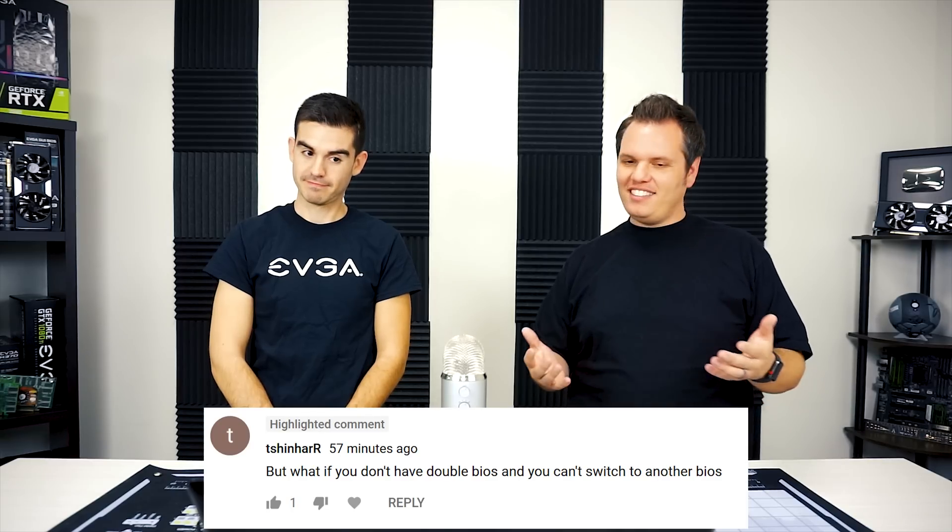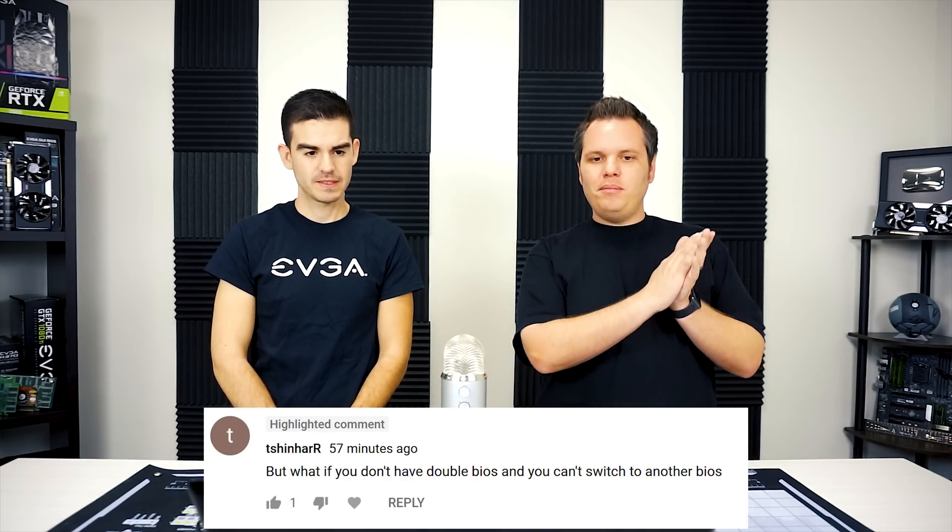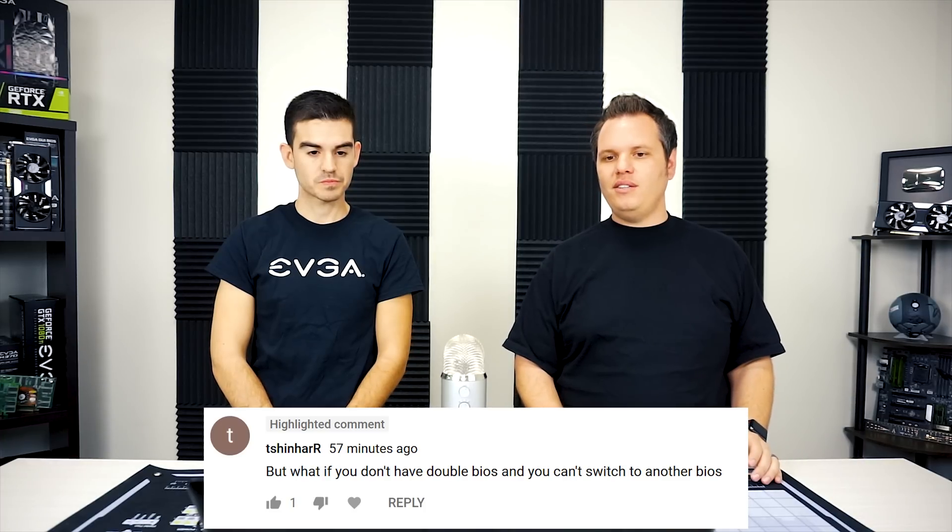The first question is from Shinshar, and he asks: what if you don't have dual BIOS and can't switch over to another BIOS? This question comes from the video that showed how to fix a corrupted motherboard BIOS. Someone in the comments said it should be EVGA-only, but it's not — a lot of motherboard manufacturers have boards with multiple BIOS chips and a physical switch, so that will work for any motherboard that has that. That is a prerequisite for it to work. If your board does not have dual BIOS and it's an EVGA board, it should at least have a replaceable BIOS chip, at which point we recommend reaching out to our customer service.